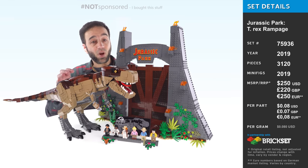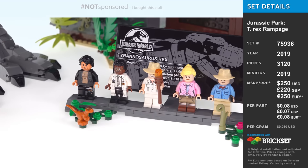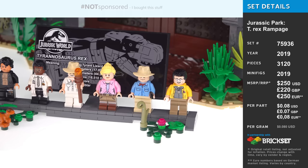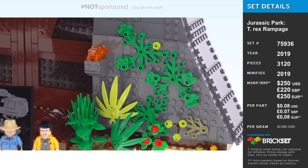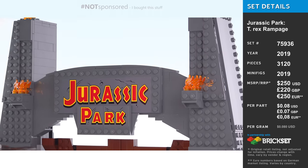Hey everyone, this is the LEGO Jurassic Park T-Rex Rampage set from 2019. This was a special request from Patreon supporter Dottie Pink, so all thanks go out to Dottie Pink for the fact that I bought this set, built it, and am now reviewing it for all of you.